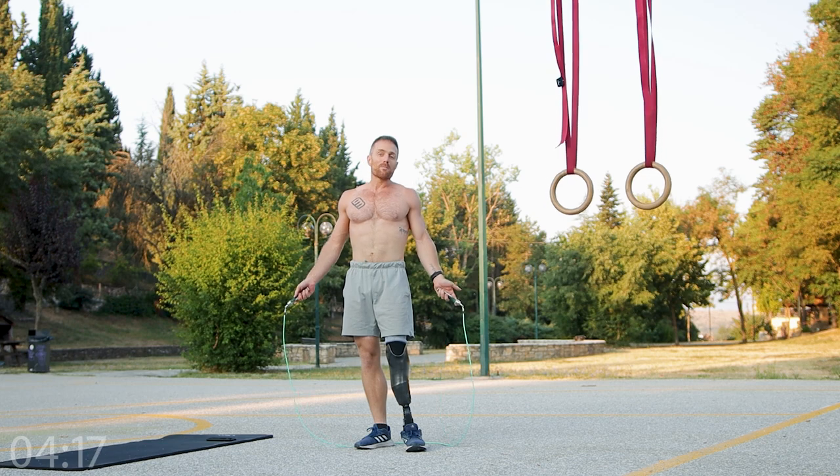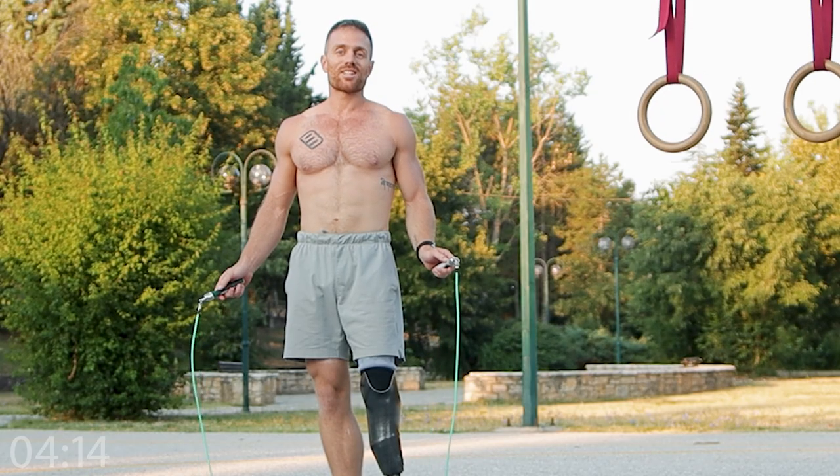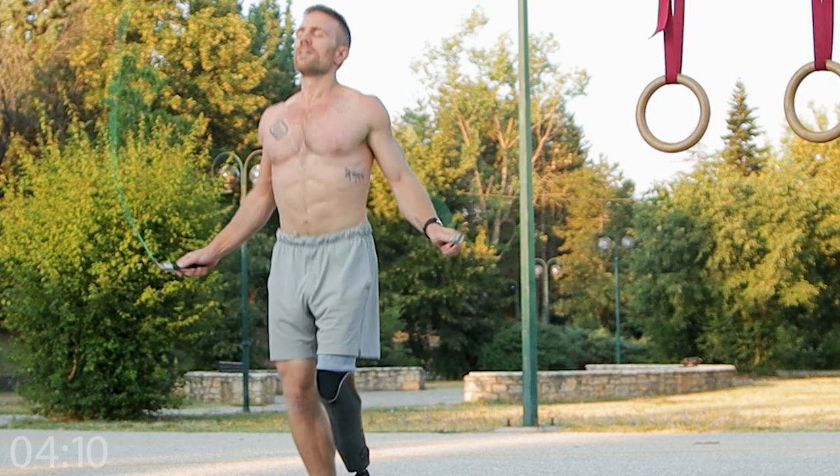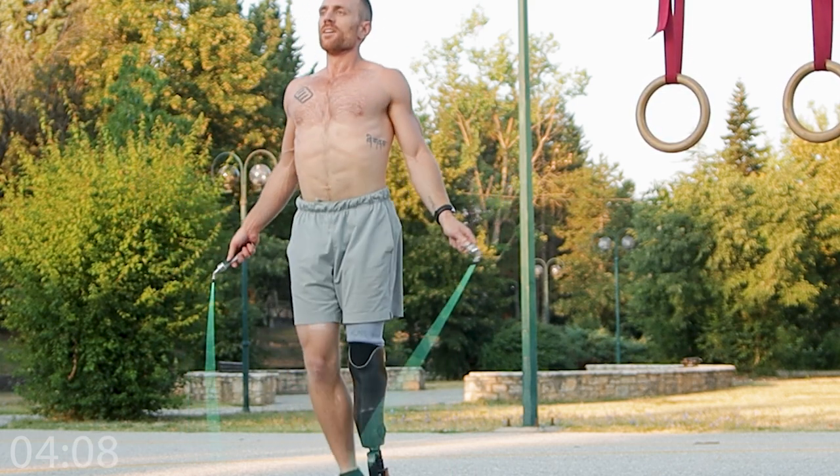But the main idea is to get 500 skips and 10 sets in 10 minutes.